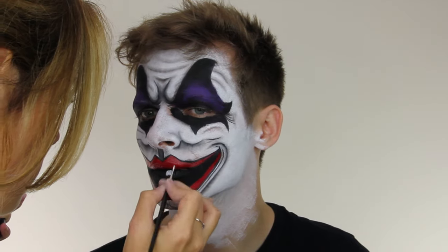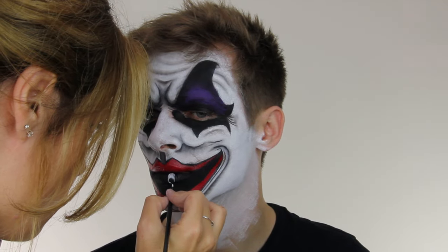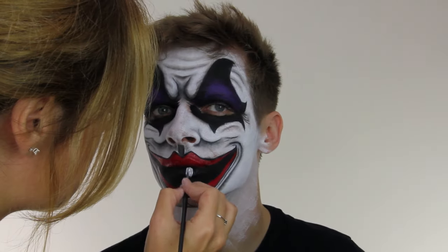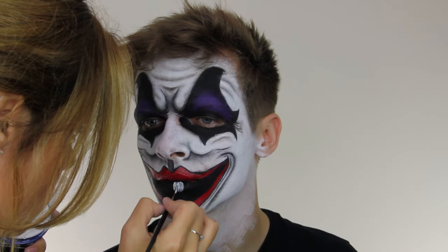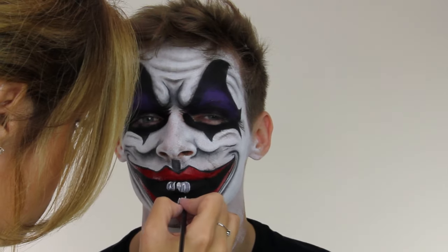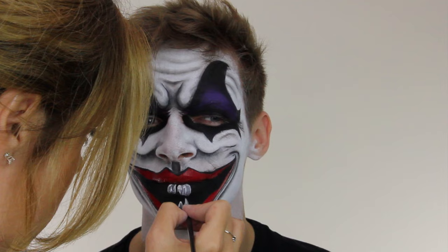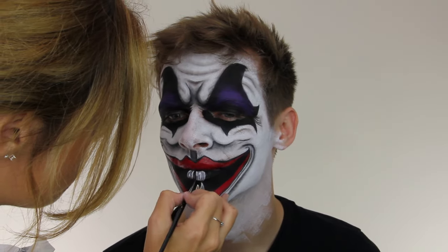To add the teeth I'm using white Snazaroo paint. This doesn't go on very opaque so you need to apply a couple of layers. The easiest way to create sharp teeth is to paint in blocks and then go back in with black to separate the blocks, creating tiny teeth and making them sharp. I'm making sure all the teeth are different heights and totally non-uniform.